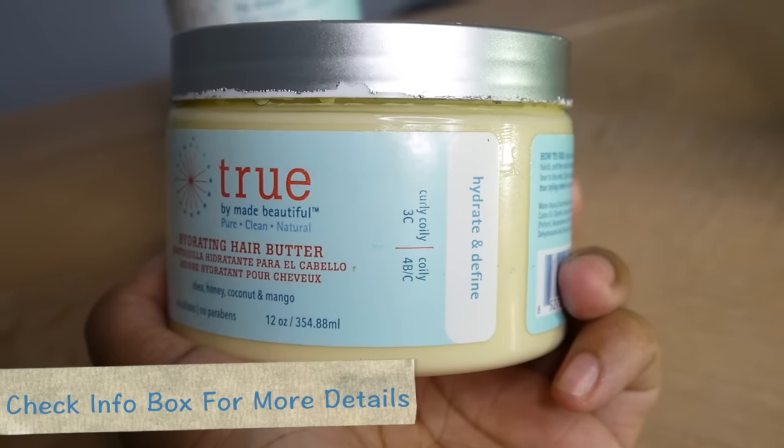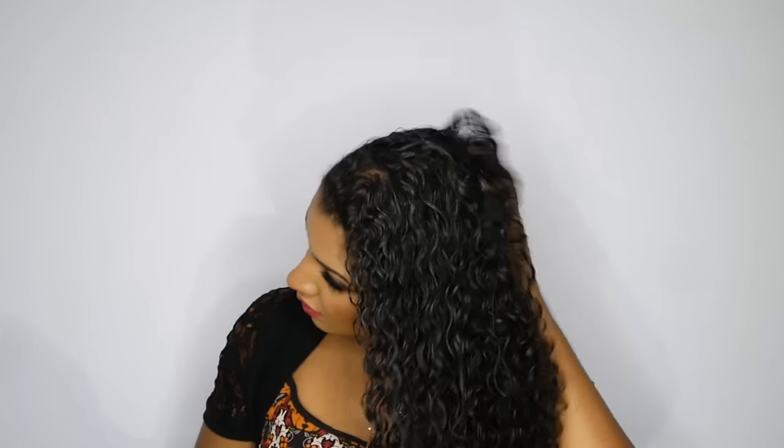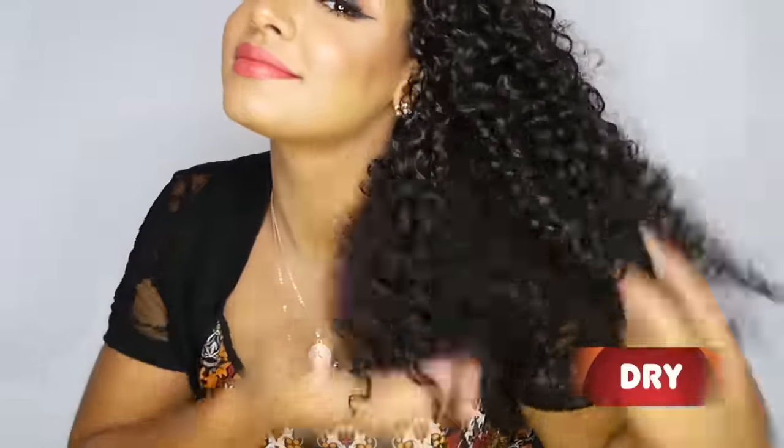If you want more details on the products you can check the info box below. Now I'm going to take a good amount of that hair butter and make sure to spread it evenly all throughout my hair. After applying both products you want to let your hair air dry. This is what my hair looks like with the products in it wet, and this is my hair with the products in it dry — still looks very moisturized.